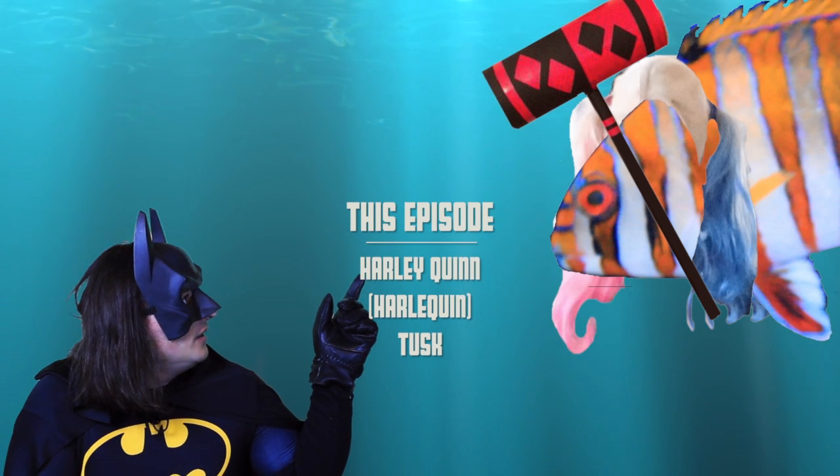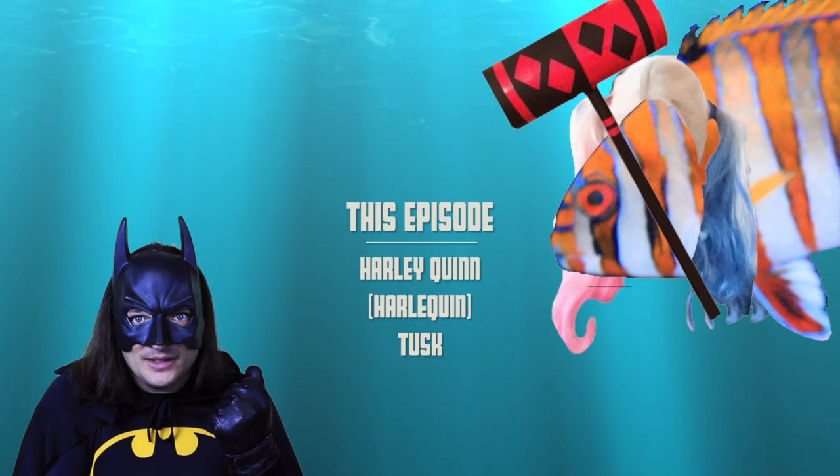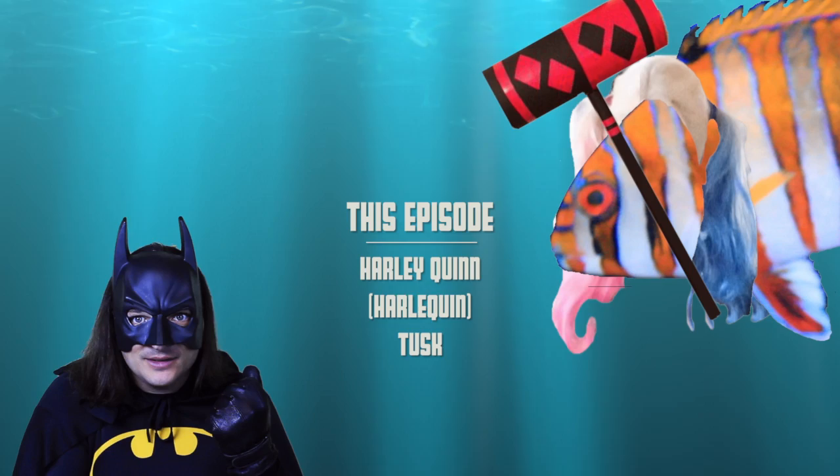I'll get you Harley Quinn because I'm Batman. I don't think so, Batbrain.